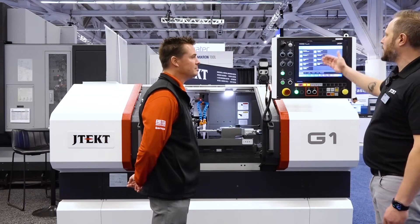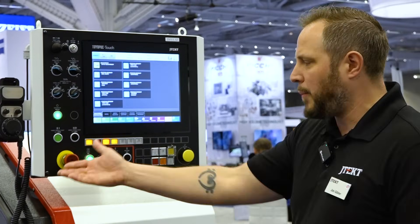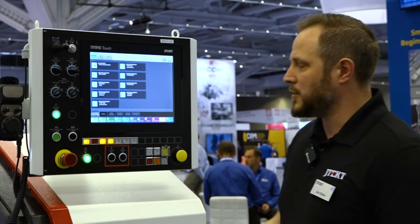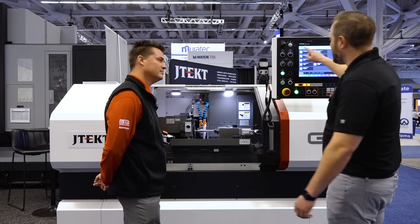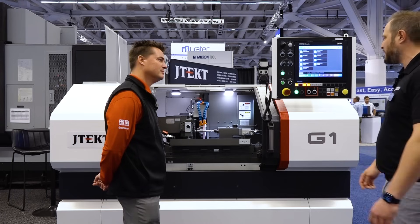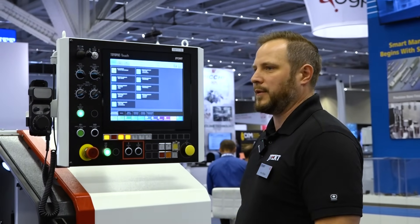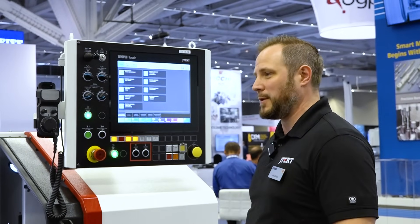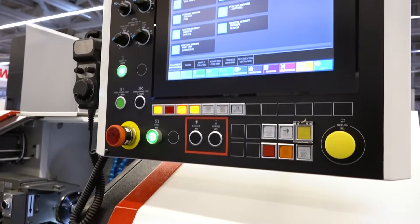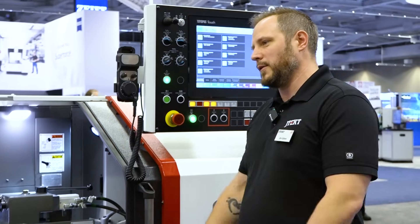If you have a locator or a sizing system like a Marposs gauging system, it's easy — one-touch setup. You can also do profile dressing into the wheels by point-to-point dressing on the control. This machine is really meant for getting a company into CNC grinding. Most places still have manual grinders running decades later — well, this is that step up. It's easy to set up but with full CNC capabilities.